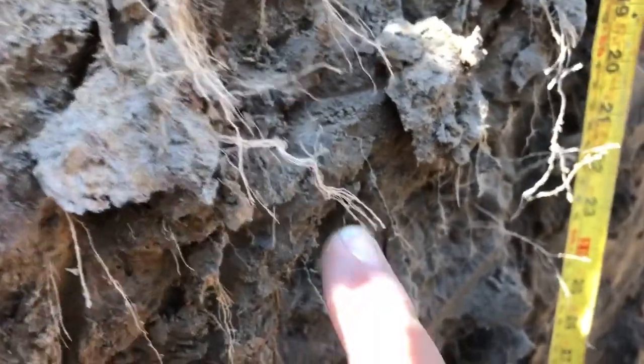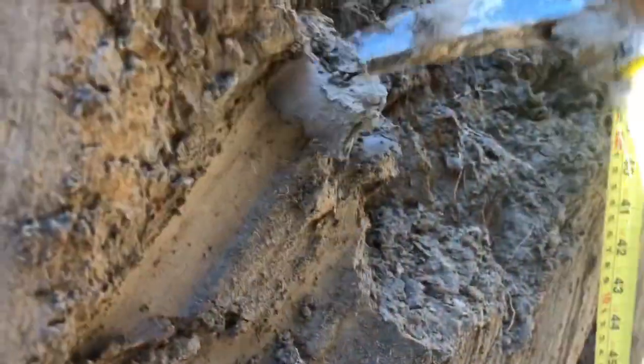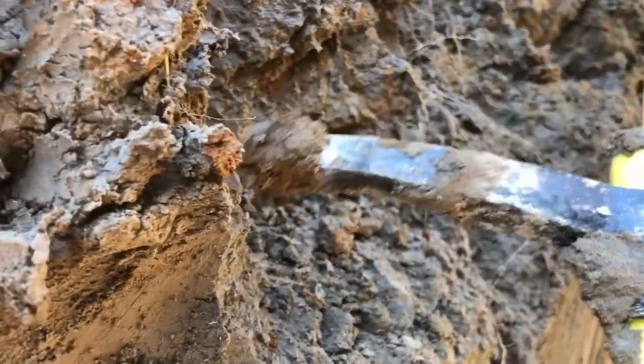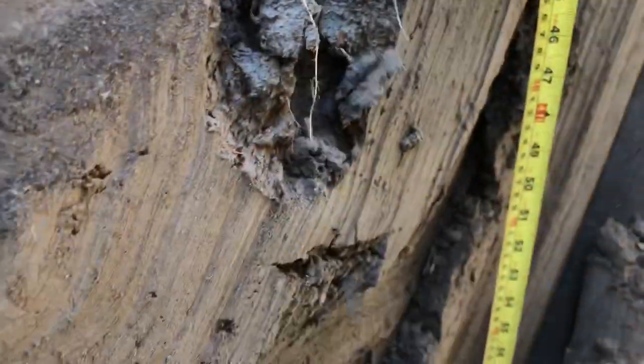Going down a little further, you can see rust spots again — indicative of high water. The soil is gray, which is also indicative of quite high water in this area. As we go further down, there's a little more gray matter and the clay percentage gets higher. There's a lot more rusting and it's a lot more damp, so the further down we go, the more clay and the wetter the soil is.